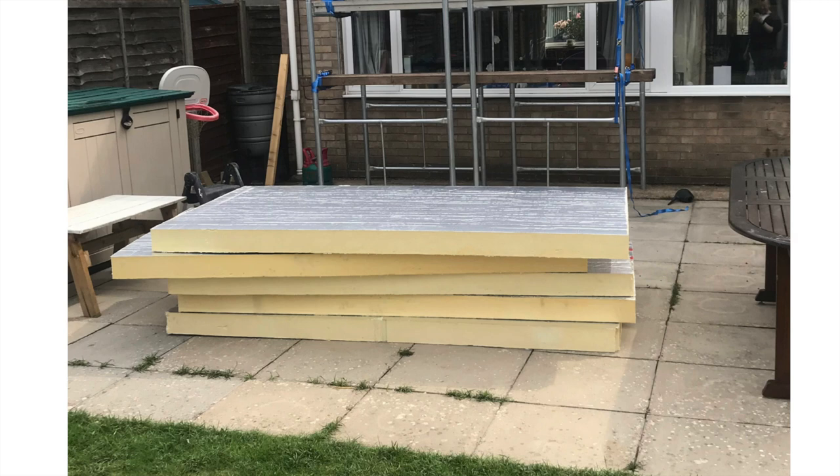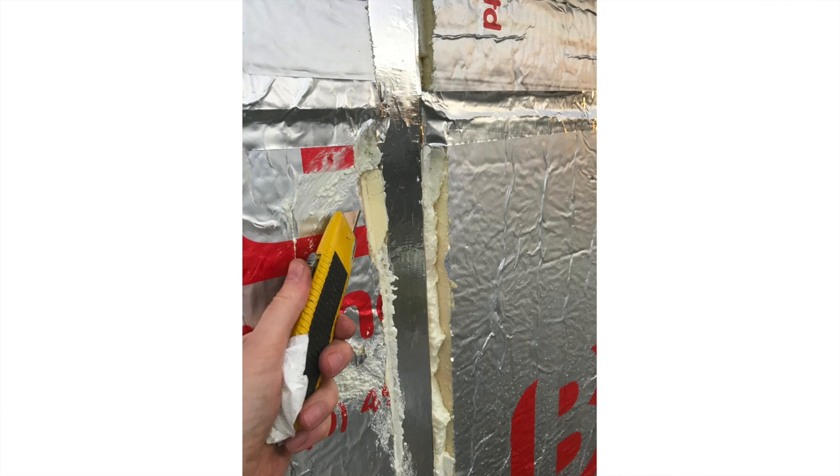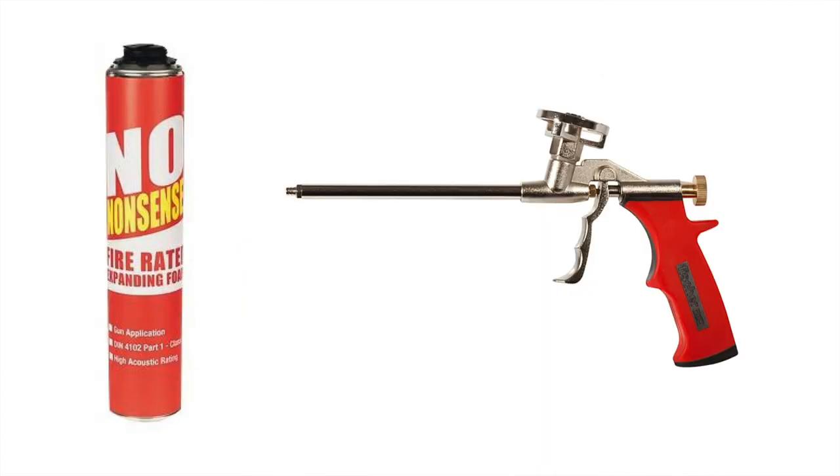I put the insulation in and then used expanding foam and aluminium tape. The expanding foam you can get from Screwfix and it's quite easy to use once you get the hang of it.